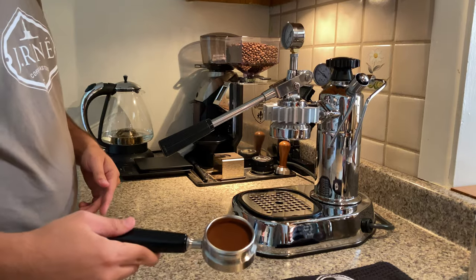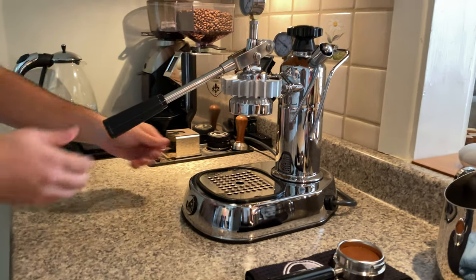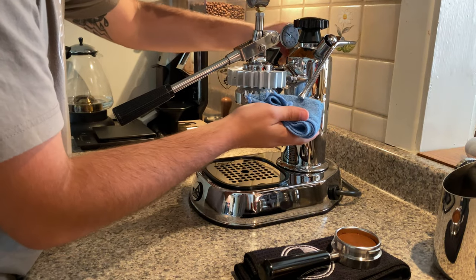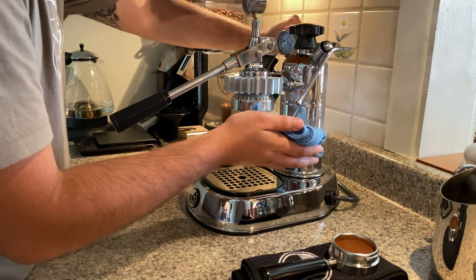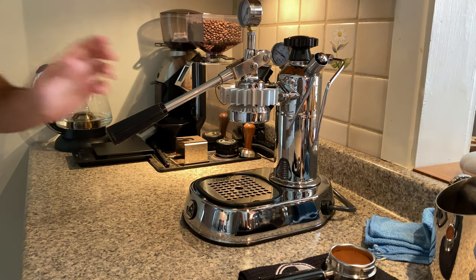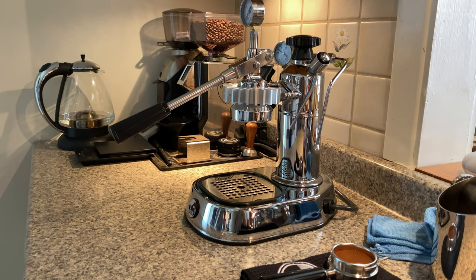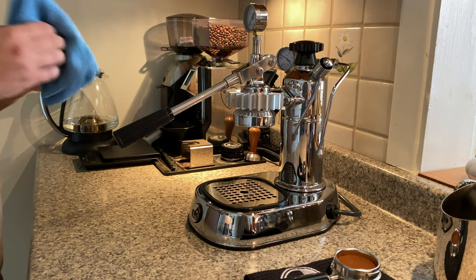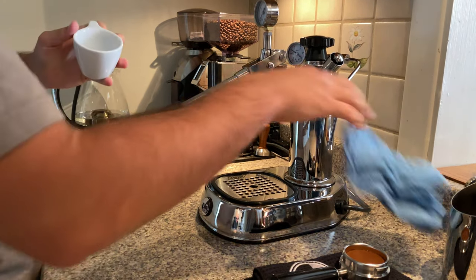Grinder off, coffee ready. Put that there for a second. Purge any extra pressure that's in the machine. Grab my glass. Preheated, of course.